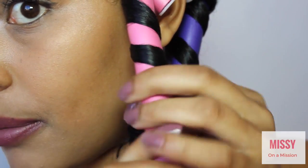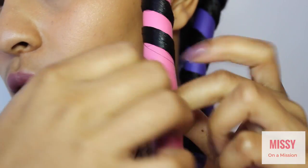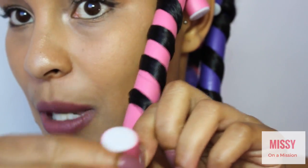Wrap all the way around and then bend it to hold it, and voila!